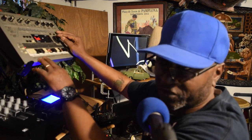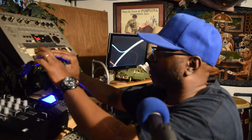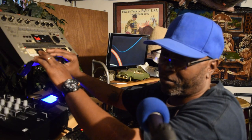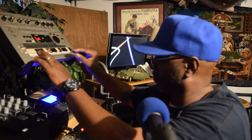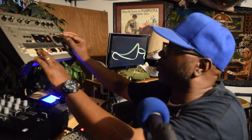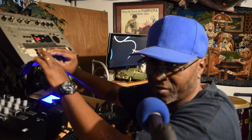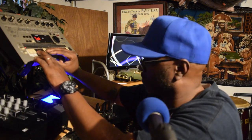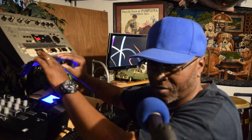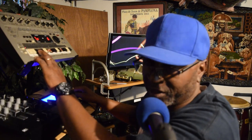Let me try another one — turn it up to five. All right, let me change it up to six. Let me change the bass sounds down here.